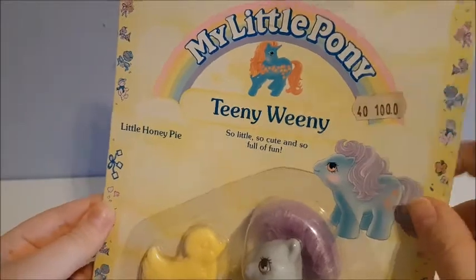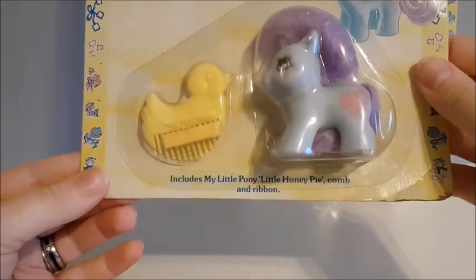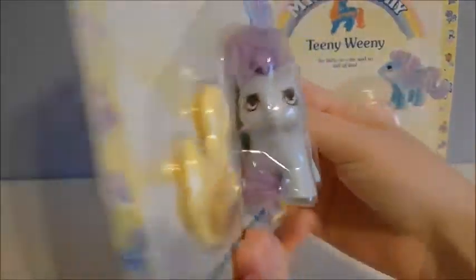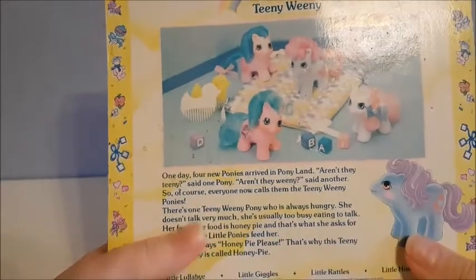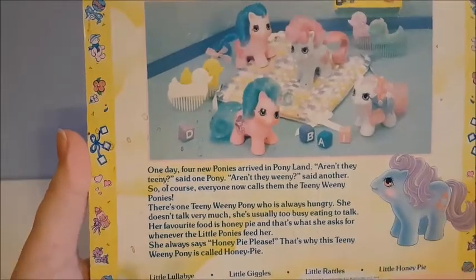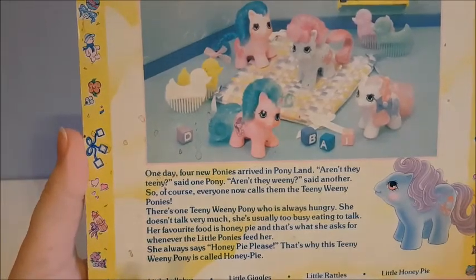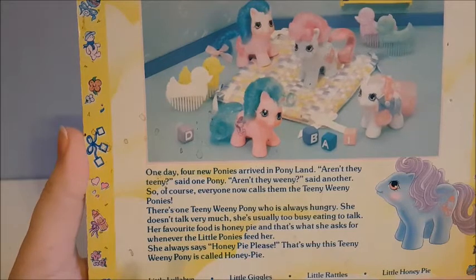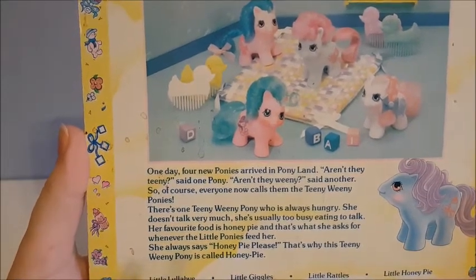This one actually has a sticker on it — Little Honey Pie. It includes Little Honey Pie, comb and ribbon. And here's the back — same picture, a little different story. It starts the same: one day four new ponies arrived in Ponyland. 'Aren't they tiny?' said one pony. 'Aren't they weenie?' said another. So of course everyone calls them the teeny weenie ponies.